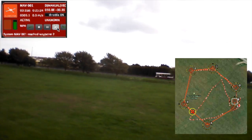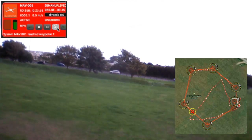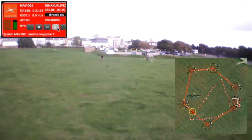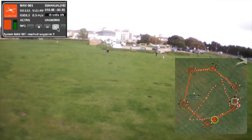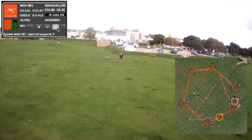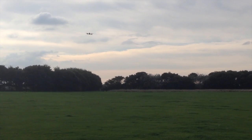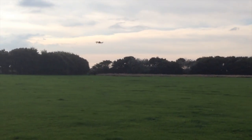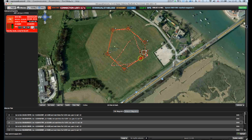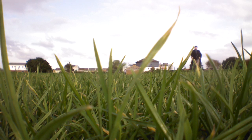Link lost to system one again. Keep your eye on the map in the bottom right. Link regained to system one after 19 seconds. The moment the drone is reacquired, it pops back into its new, accurate position. Now I've just got to hope that I can get to the drone before that dog does. System MAV001 is now in stabilised mode and standing by. It looks like we're going to make it. Next time I'll have to try somewhere more dangerous.